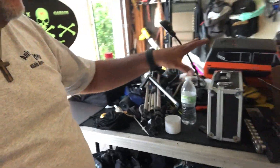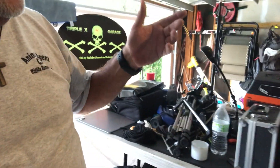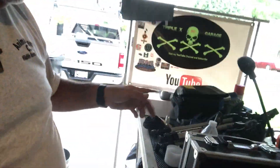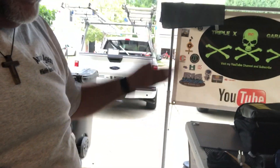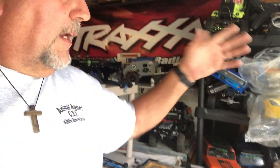Hey guys, Anthony here from Triple X RC. I gotta get this all cleaned up — this is my table that I do my videos on, it's just a wreck because one, I emptied out my old truck, two, I haven't put anything away, and three, we started working on that and got partway through and realized the camera wasn't recording. So we're going to get back on that here shortly. Bear with me, we'll get it done, I promise.